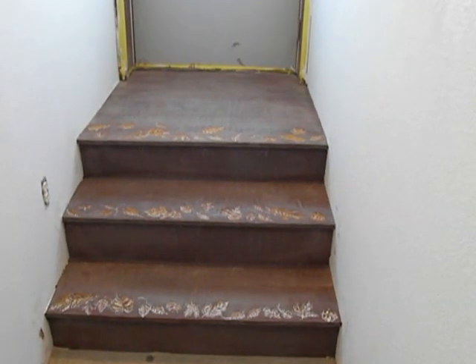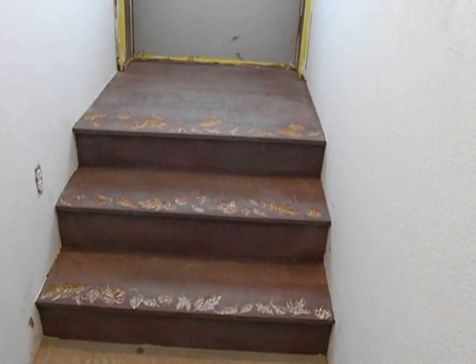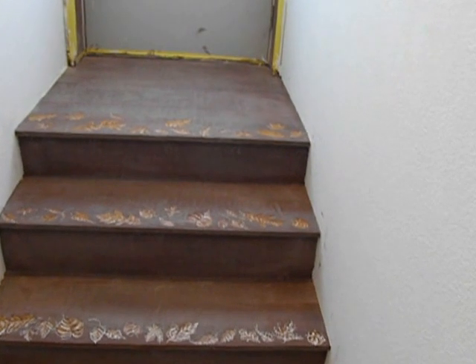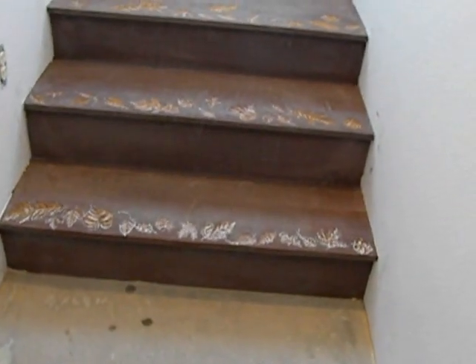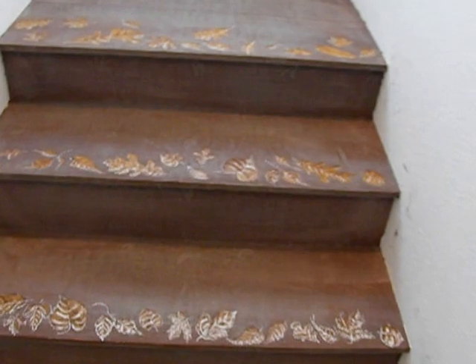Well, here we are all done. This is the completed steps. The next thing we'll want to do is wash them up and seal them. And of course the cement floor in front of them — we're also going to be staining redwood stains to go with this.